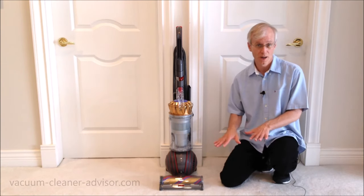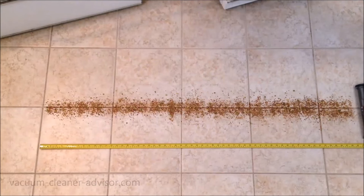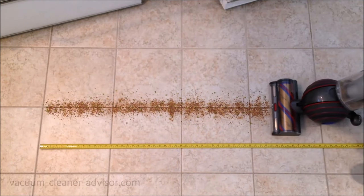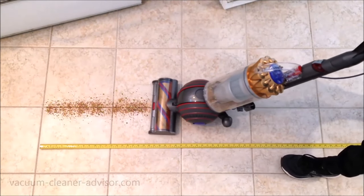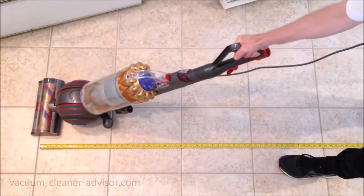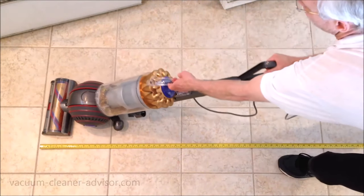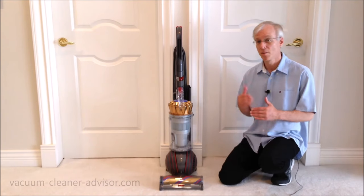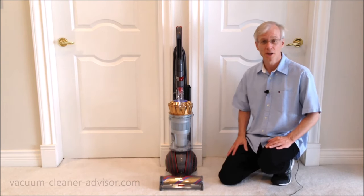We also did the same fine, small, and medium debris test on tile flooring. It was apparent that there was almost nothing left on the tile floor after the test, and pickup was very, very good.